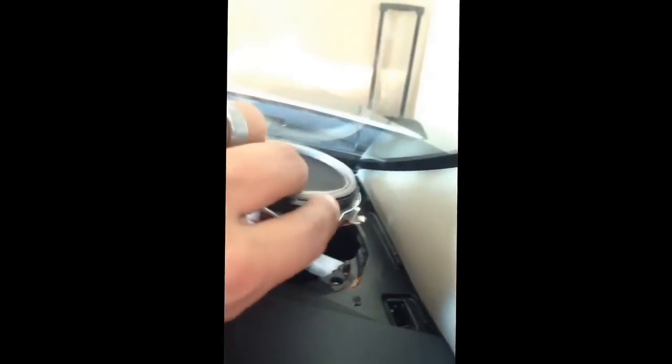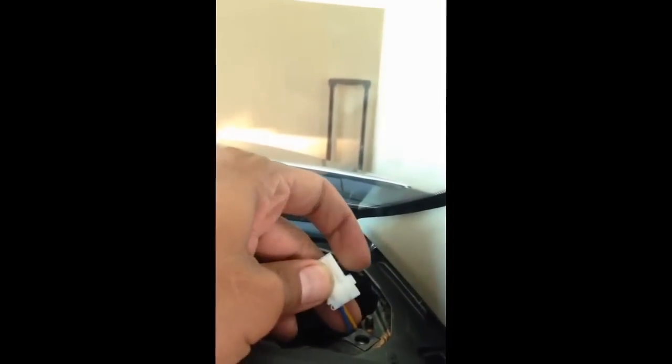Alright guys, I've got the speaker taken out. What you have to do is take the speaker wire harness — I had already pushed that button — but if you look on the wire harness from the back side, there's a little button right there that you have to just push in and that disconnects it from the speaker itself. Took me a little while to figure that out, but it was really easy.